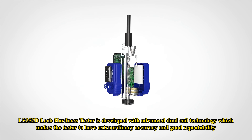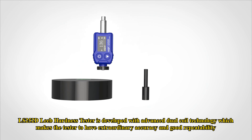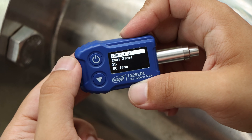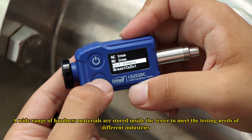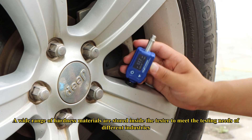LS252DC LEAP hardness tester is developed with advanced dual-coil technology, which makes the tester have extraordinary accuracy and good repeatability. A wide range of hardness materials are stored inside the tester to meet the testing needs of different industries.